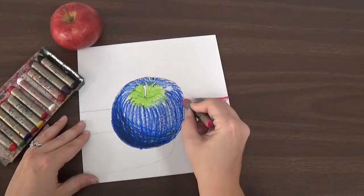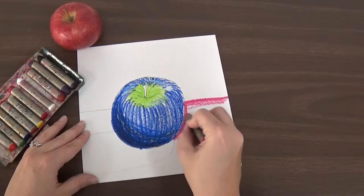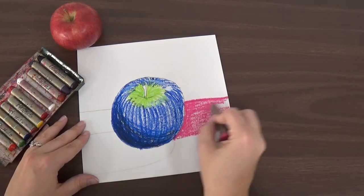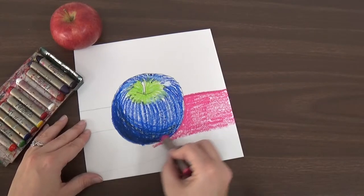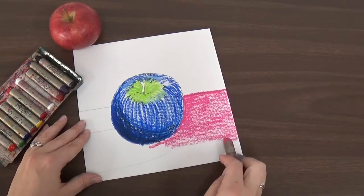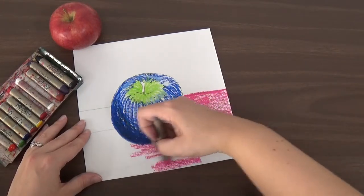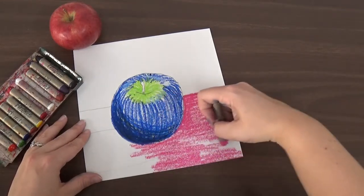I'm going to color the whole thing in, just like you're working with crayons — color it all in. I can even color where my shadow is going to be, because just like when we did our chalk drawings, we know that even though there's a shadow there, that shadow is on top of the same color table as everywhere else. So we're going to start with it the same color as the rest of the table, and then we'll add the shadow over top of it.